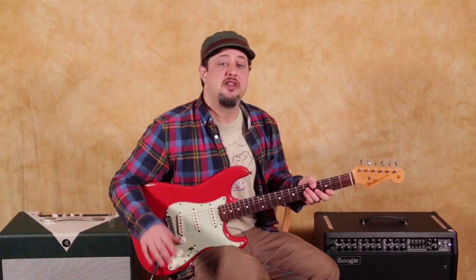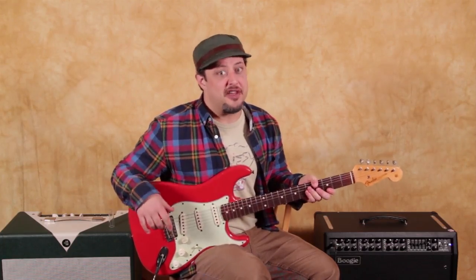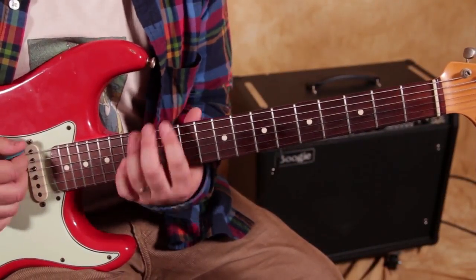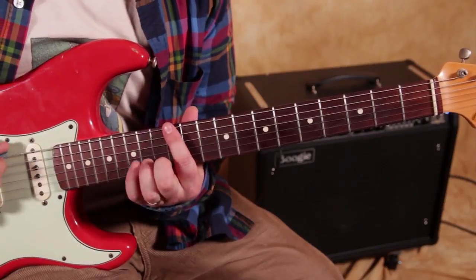Marty Schwartz here from guitarjams.com. Let's zoom in and break down another lesson. I'm going to go up to the minor pentatonic scale — the E minor pentatonic scale.